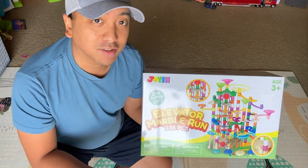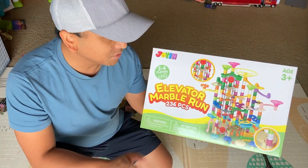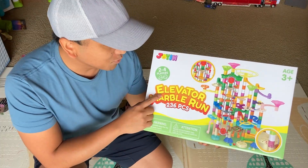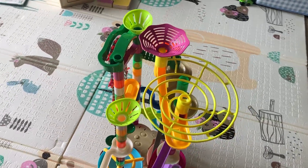All right guys, today I just got my toddler's first marble run. This is very exciting because it's his first one — he's never played with this kind of toy before. This one in particular has an elevator that moves the balls for you. So we're going to unbox this today and put it together.